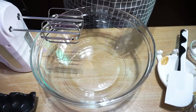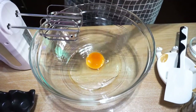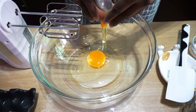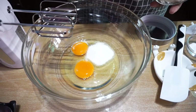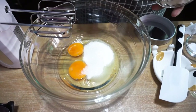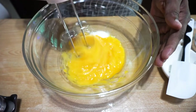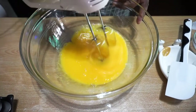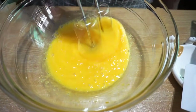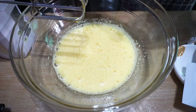You have seen all the ingredients. Now let's start. Break 2 eggs into the bowl, add 6 tbsp of sugar. Now we can beat this in low speed. Add 1 tsp of vanilla essence.